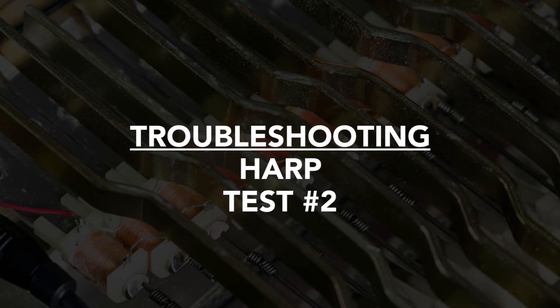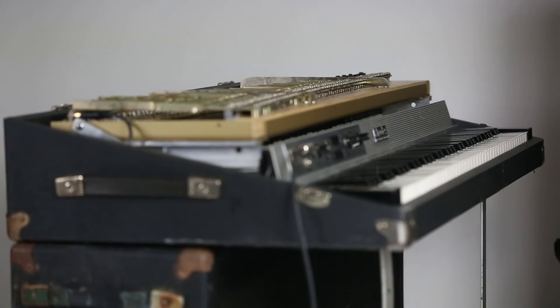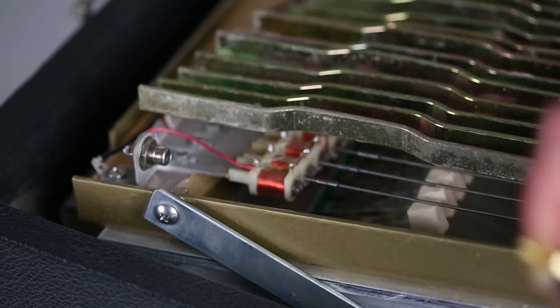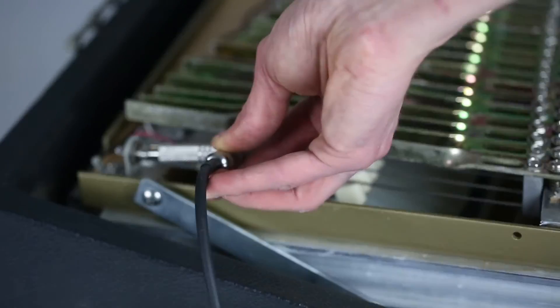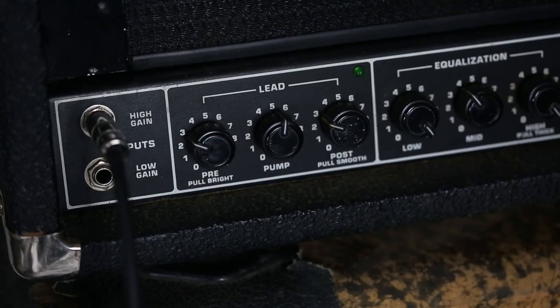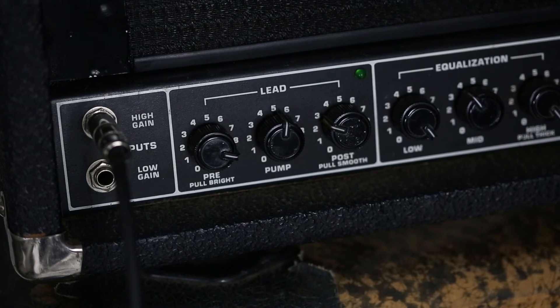To rule out the input cable and effects loop entirely, you can take signal directly from the harp. To do so, simply unplug the input cable from the harp. Using an RCA adapter, plug one end of a quarter-inch cable into the harp. Plug the other end into your working amplifier, PA, or console and test the piano. If it checks out, that means the harp is fine and your issue lies elsewhere.